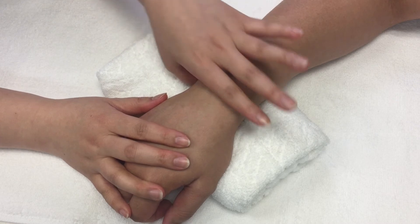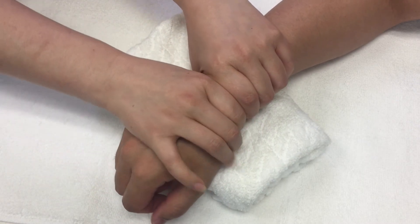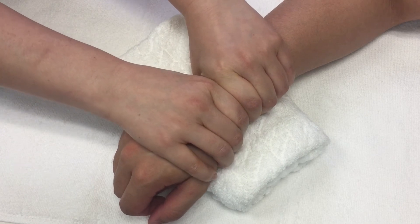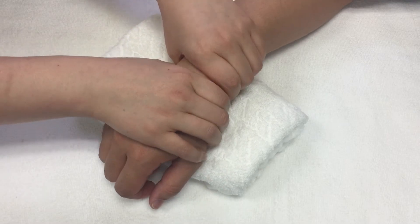Grasp the distal end of the radius and ulna in one hand and the proximal row of carpals in the other hand. Mobilize the carpals dorsally for flexion, and palmar glide for extension.